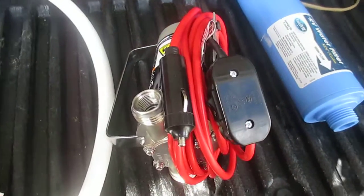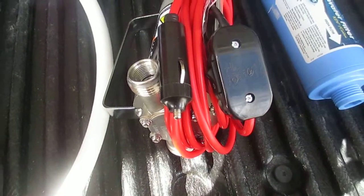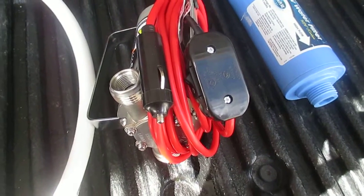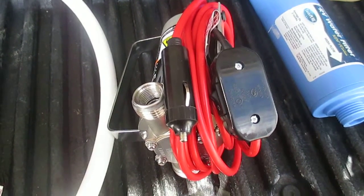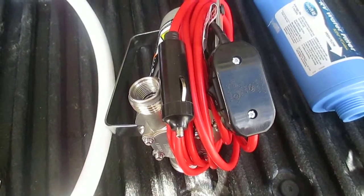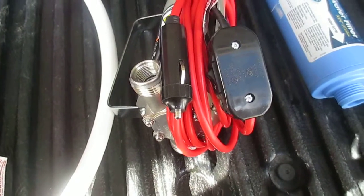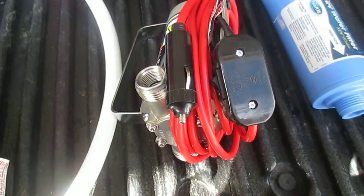It's really important that you install an on/off switch on these things, because if you run them dry they'll burn out — from what I've read, within a couple minutes. They don't come with an on/off switch; they come with two battery alligator clips, but the cable is only about a foot long. That's why I added an extension cord and a 12-volt accessory plug onto my trailer, so I can just plug it into my accessory plug in my truck.